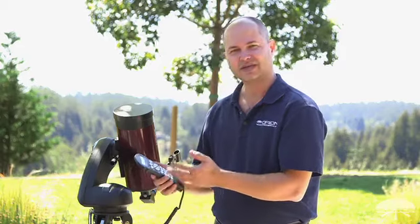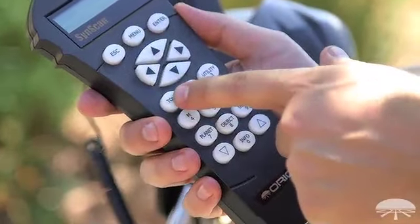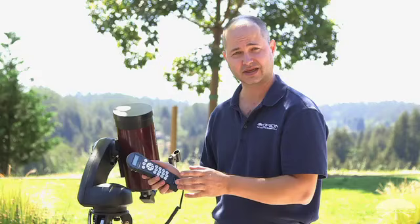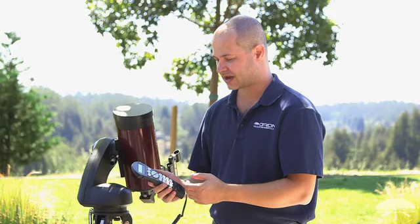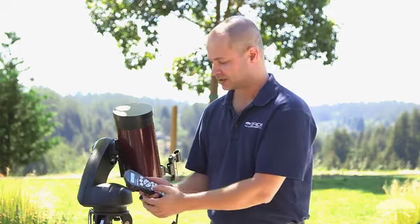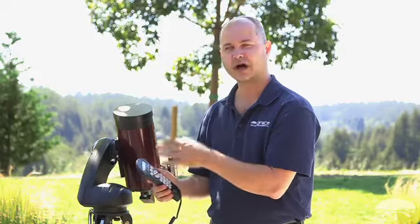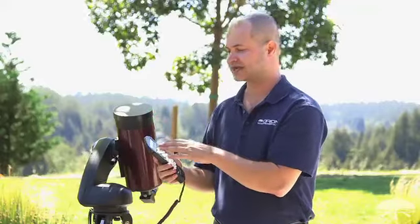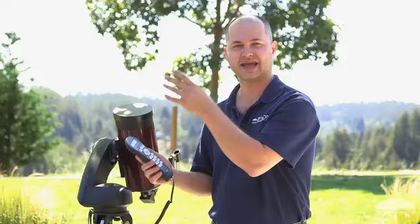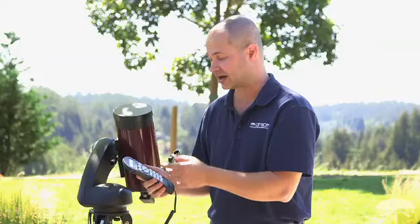Probably the easiest thing to do if you're just getting started is use the tour function. This is once the telescope has been aligned with two stars — it knows where everything is in the sky — and you're wondering what to look at next. Hit the tour button and it'll search the database for interesting objects that are up at that time of night. It won't suggest something that's down for your location, so it only shows things you can actually see.